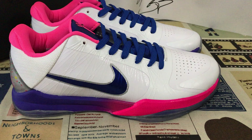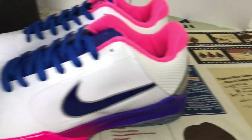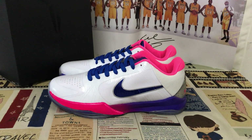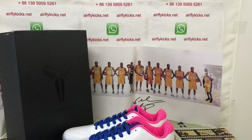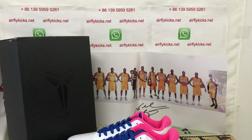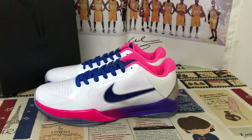Here you can see the shoes look perfect. If you like them, you can place your order on my site, offlinecase.net, or you may contact me by my WhatsApp. Thank you.